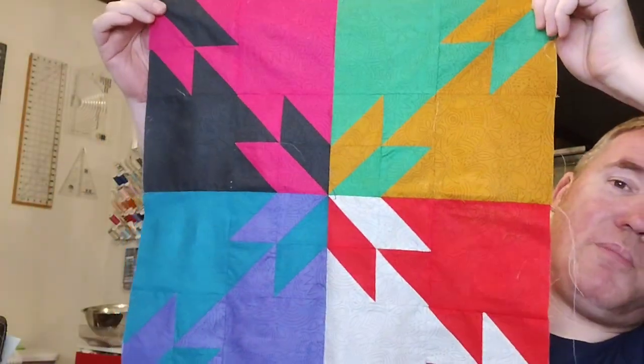I'll pull it back a little bit so you guys can see. The one I'm constructing right now is block seven of eight, so we're getting very close to finishing this quilt top, which is really, really neat. So that's what I have right now for works in progress, but I still have a bunch more stuff to show you, so don't run away.